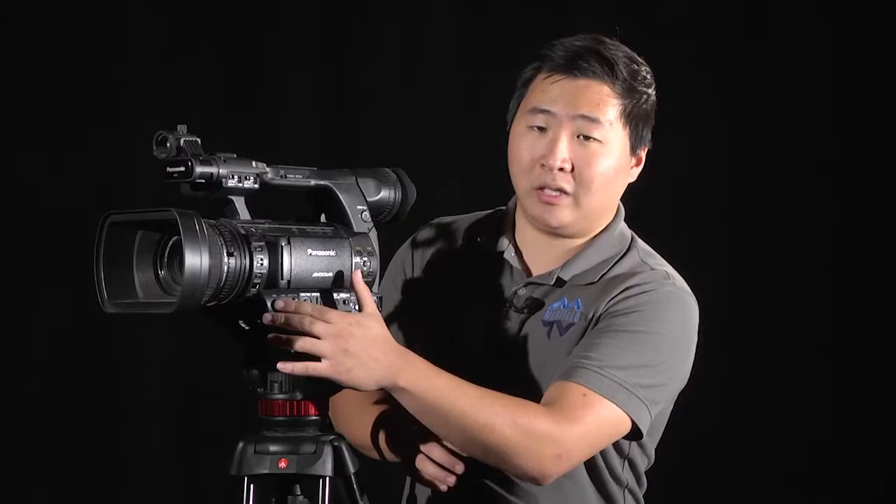There are a multitude of ways to adjust exposure. In this video, we will be going over how to use the iris. The iris can be either set to manual or automatic. To switch between these two options, you can click this button to the left of the camcorder labeled iris.